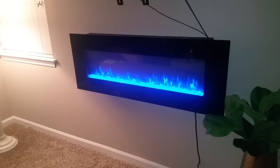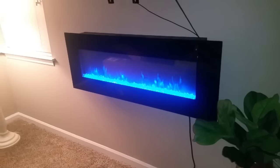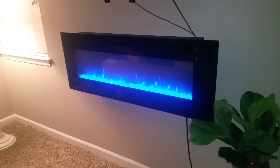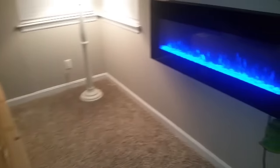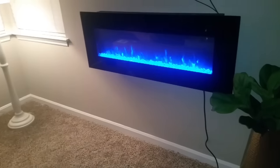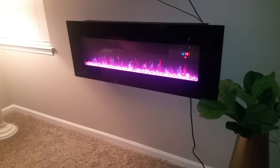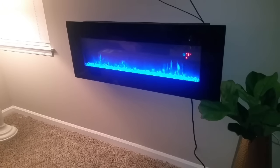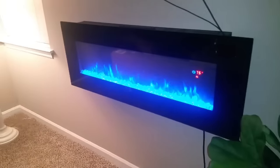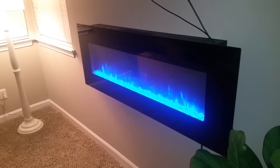I was really excited to get this fireplace, but when I put it up I started hearing a weird noise in the background — almost like a turning sound. So I contacted Amazon and they sent me a new one. I'm gonna show you all some of the light functions — so pretty.